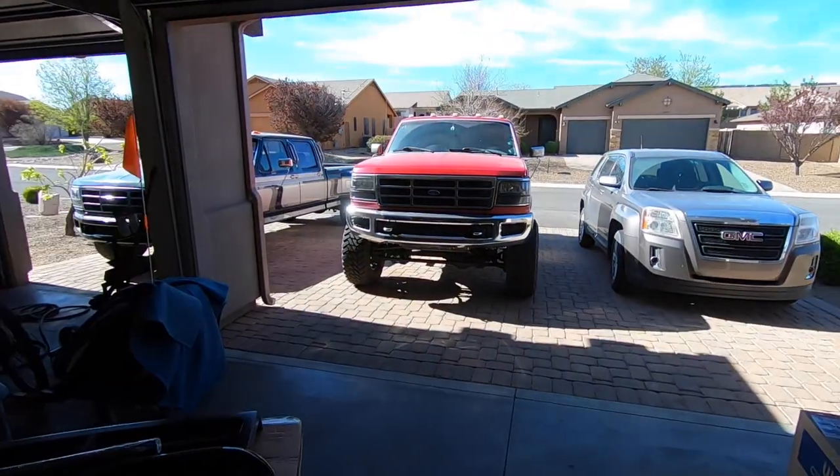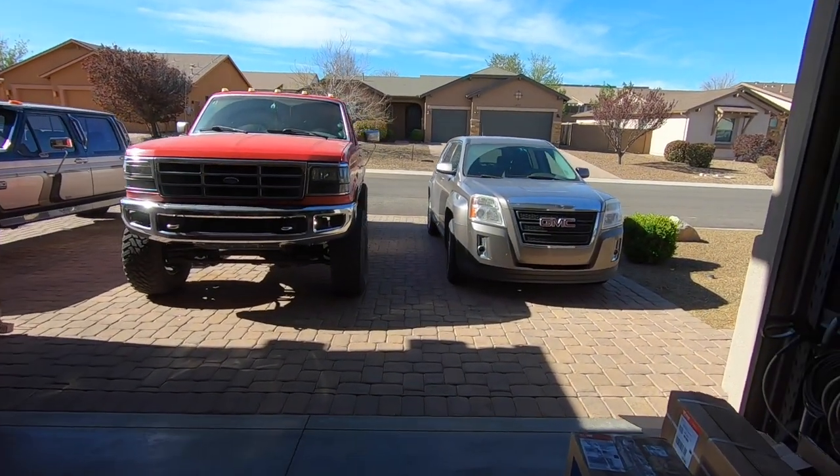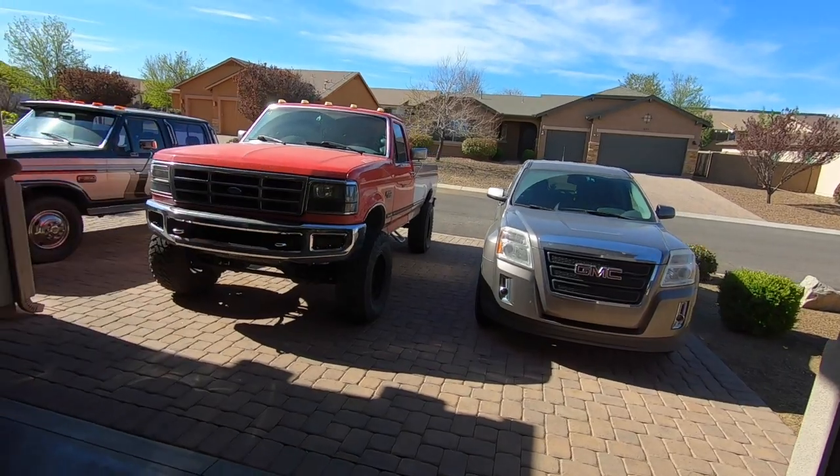What's up guys, welcome back to the channel. A huge thanks for coming back today. I'm super excited because it's the start of a project that is basically the number one requested project you guys have been asking for the longest time - and that's going to be the start of changing the color on the OBS single cab, like three-tone, three-color OBS.